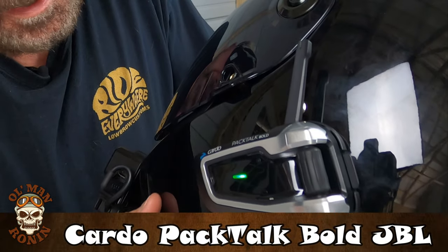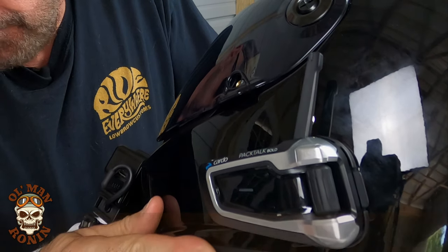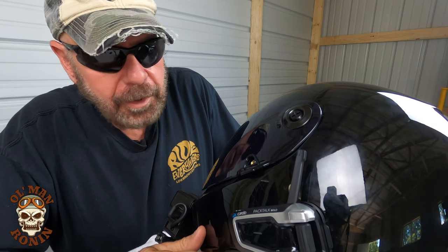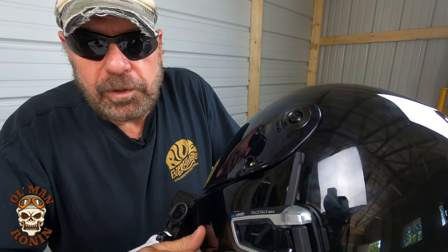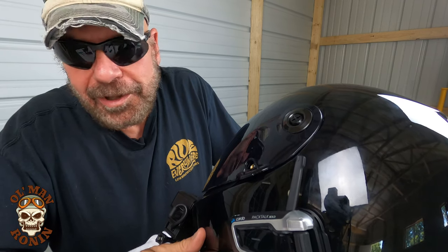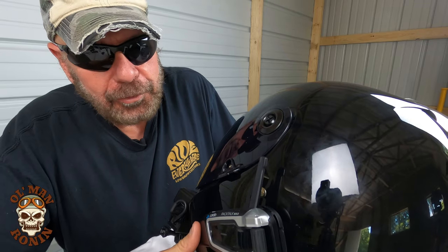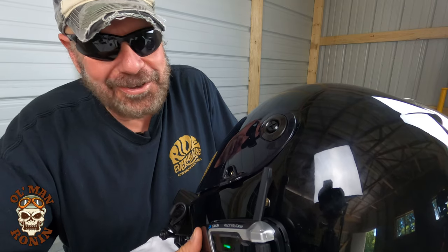The Cardo Pac-Talk Bold JBL — fantastic, that's what I'll tell you right off the bat. It's got a built-in FM radio, which is kind of cool. It's got the intercom when we're on group rides. Some of the stuff we've done, like when we took the trip to the Moonshine thing, there was so much conversation Iron Lady and I had that were funny as hell, but I couldn't get her voice on it at the time. I didn't have this little critter yet, and so I wasn't able to share it because one-sided conversations sound like you're arguing with a politician.